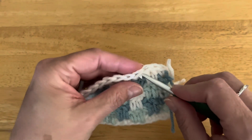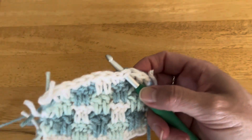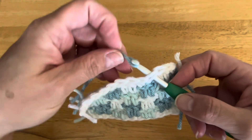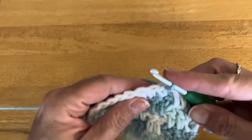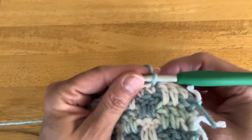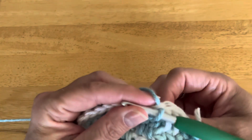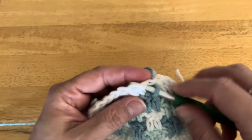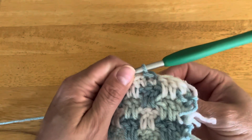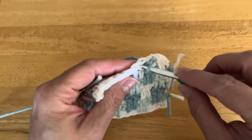I'm going to insert my hook right here, using Color C — which in this case is dark green; in the pattern it's dark gray — and of course you can use whatever color you want. Pull up a loop and then start slip stitching all the way around. I didn't chain up because when I tried that initially it left a little V that I didn't like on the border. A slip stitch is the very smallest crochet stitch: insert your hook, yarn over, pull up a loop, and pull that loop through the loop on the hook.